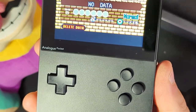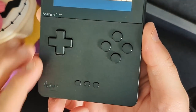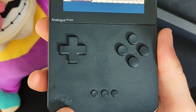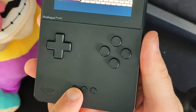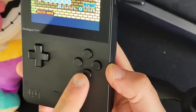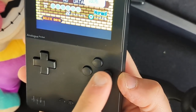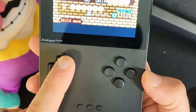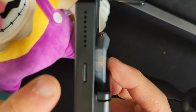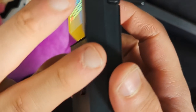On the front, we have the D-pad, four face buttons, start and select, and the analog home button that brings up the menu. The four face buttons are unlabeled — pretty wisely so you don't get them confused when switching between systems — and it's a really nice D-pad. On this side, we have another speaker and the SD card slot, which you use to upgrade the BIOS and firmware of the system itself.